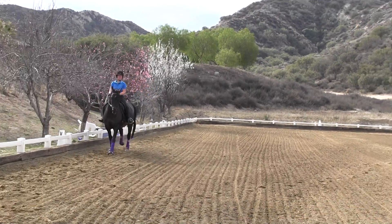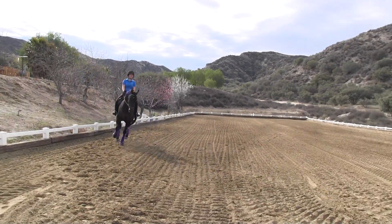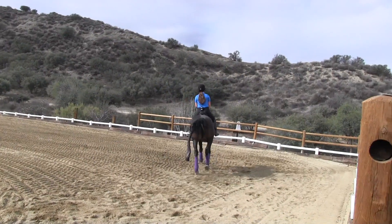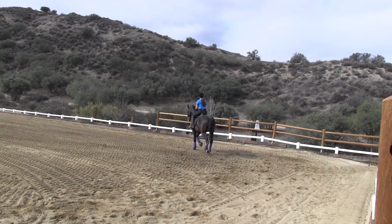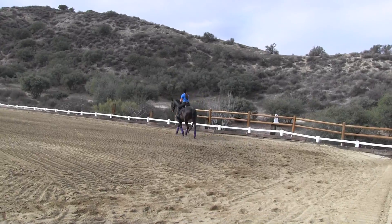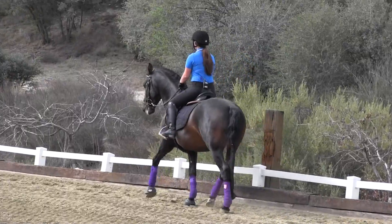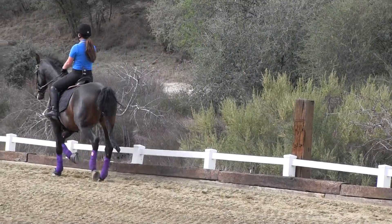Now, when you trot, I don't want to see him pull you forward. So squeeze your seat and lock your elbows and wait for it. Yes. See the difference? But he's not trotting. But do you feel the difference when you do that? Yeah. That's what you have to do every time, so that he doesn't prompt you over the top of him.